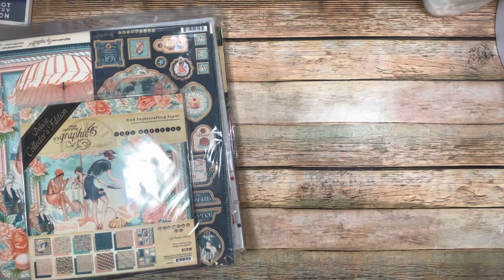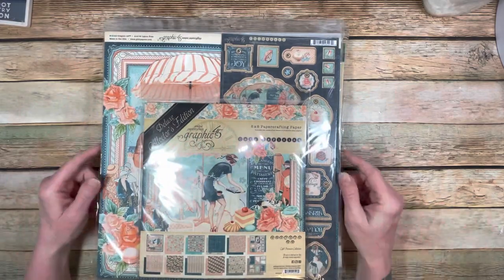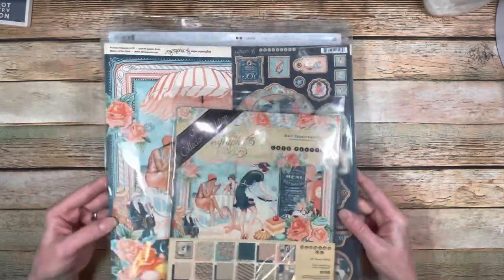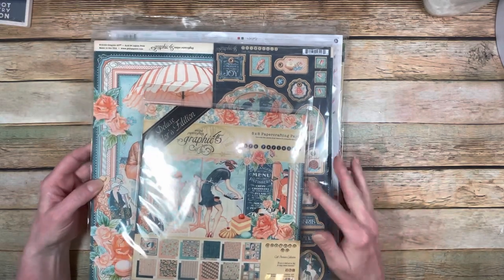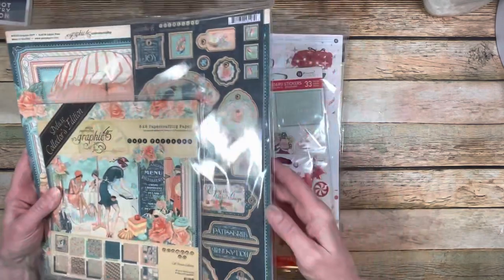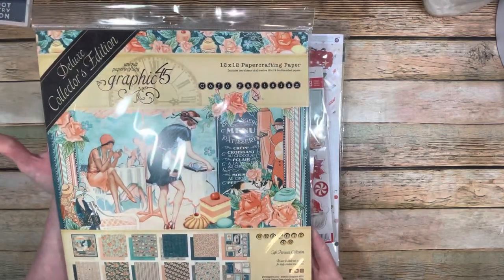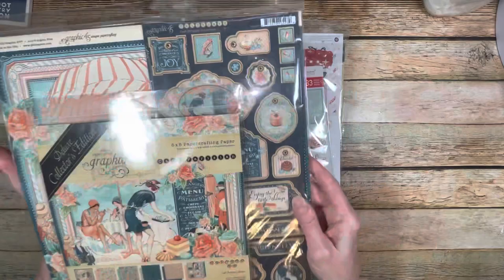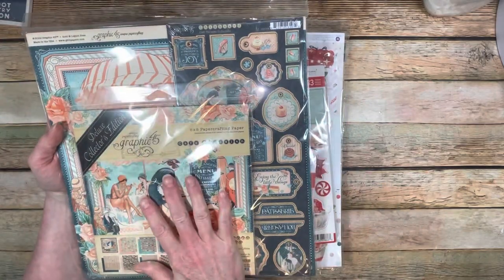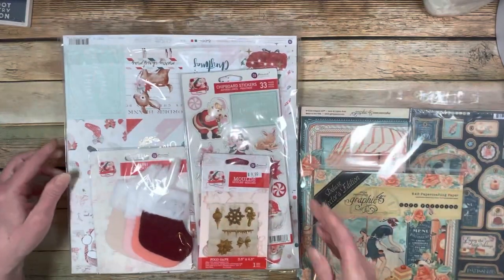I'm going to take the small box out of the way for just a second and concentrate on the large mystery box. In the large mystery box, I got a full set of the Graphic 45 paper collection, Café Parisienne. I also received some of the chipboard that comes in this set. It's the Deluxe Collector's Edition - I received this particular package of papers.